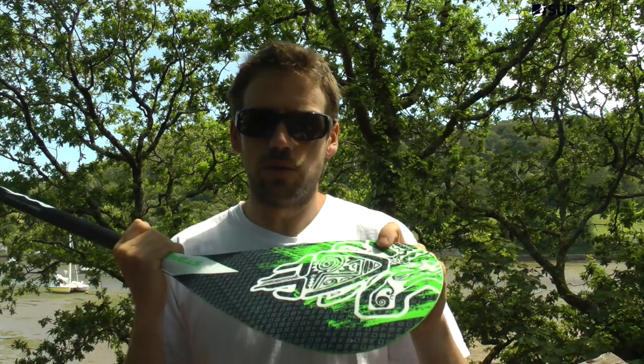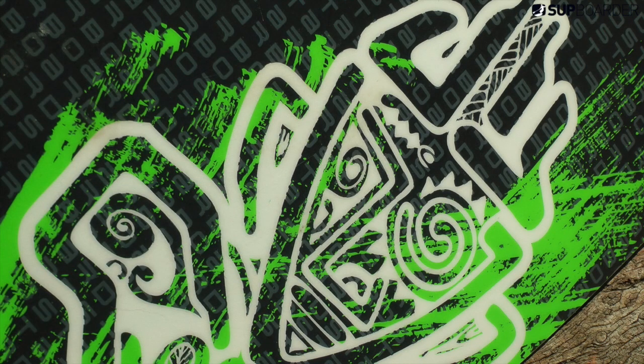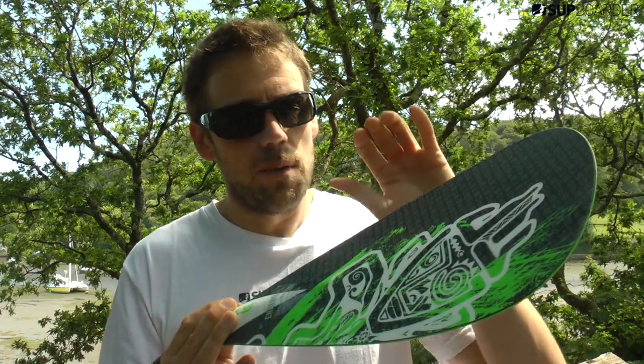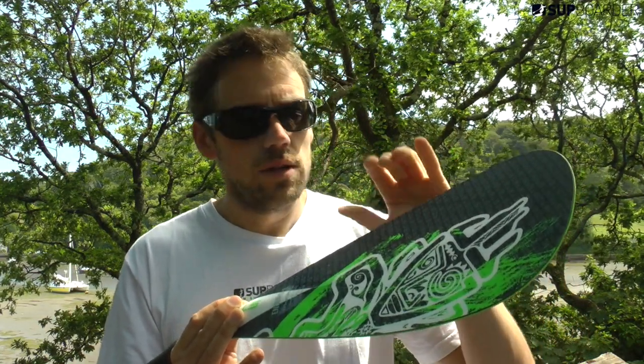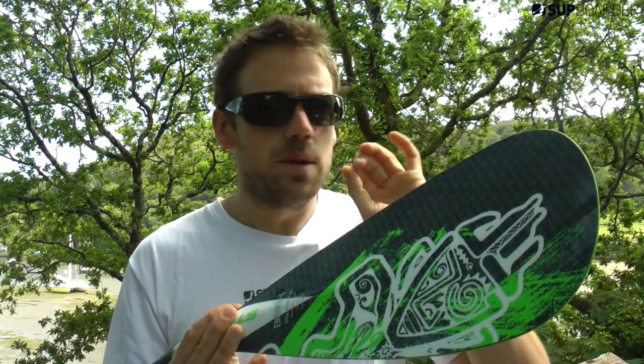The finish of the blade and the shaft is second to none — it's perfect. The graphics are funky; they've got some sort of Starboard tiki man across there. The blade shape is exactly the same as their expensive carbon Enduro range. I've paddled with a Starboard Enduro surf paddle in full carbon and this paddle is exactly the same — there might be a slight thickness difference but it's nothing you can really notice.